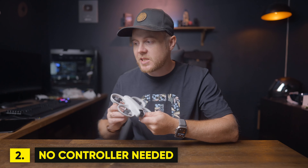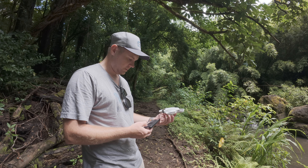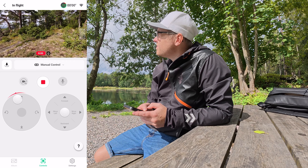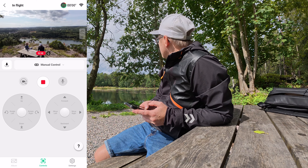The second reason is that you don't need a controller to fly it. You can customize the different buttons using your smartphone, or fly the Neo with your smartphone using virtual joysticks in the DJI Fly app. With future firmware updates, you can also update the firmware on the DJI Neo through the DJI Fly app without needing a controller, which is fantastic.